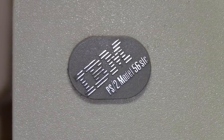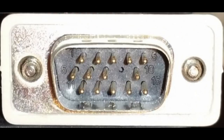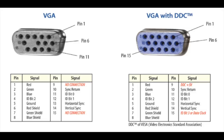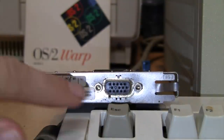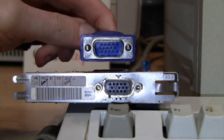When IBM invented the VGA graphics standard and introduced it with their PS/2 series of computers in 1987, they gave it that high-density 15-pin video connector even though they didn't need all 15 pins. But with the development of plug and play in the mid-1990s, that previously unused pin 9 on the VGA connector is now used for a 5-volt DC power output to power an EEPROM chip in your monitor, so the computer can identify which make and model it is, even if the monitor is not turned on.